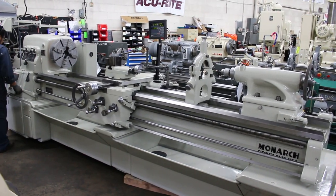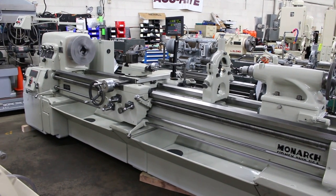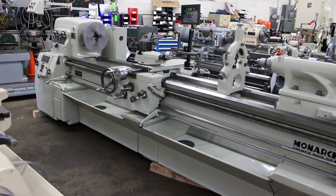There are two chucks with this machine. Currently at 200 RPM.